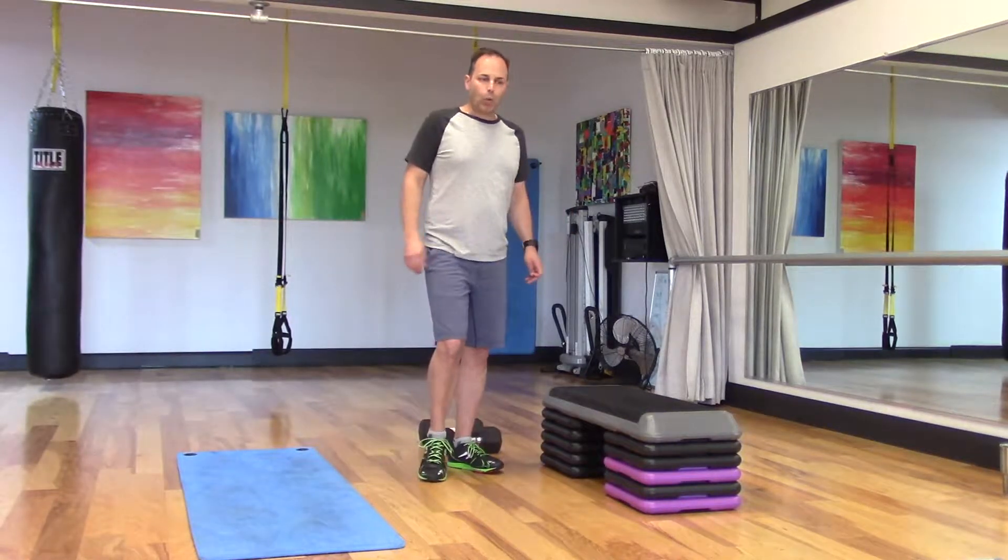First of all, we've got the squat thrusters, the decline pushups, bench lunges, triceps pushup, military sit-ups, and bicep curls.